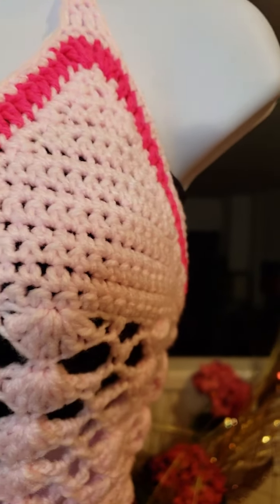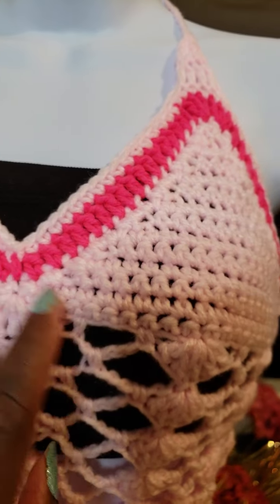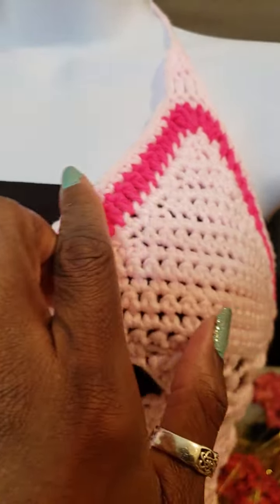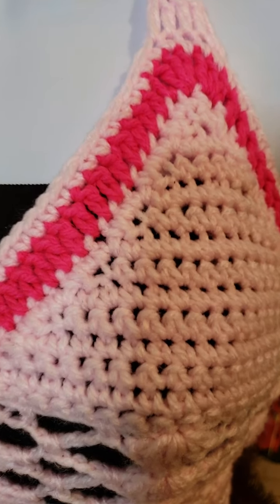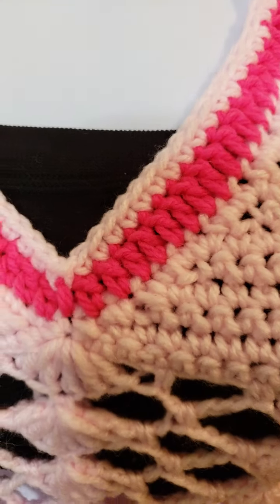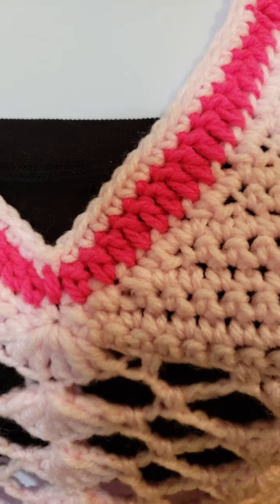Then I went back and forth and I decreased my single crochets until I got to the top. I did both sides the same way.